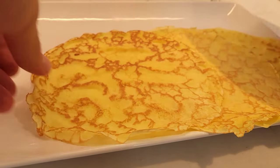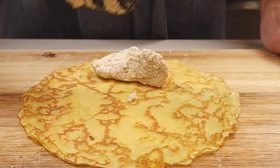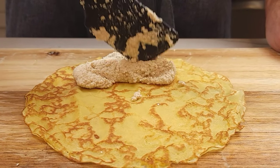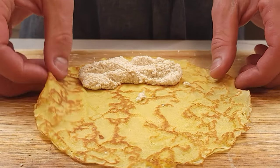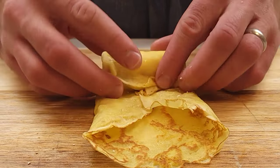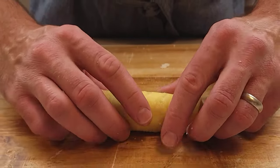After making all of your crepes, it's time to get rolling. If you've ever made soft-shell tacos, wontons, burritos, or wraps, you'll be just fine here. Place about two or three tablespoons of filling on the crepe, fold in the sides, and begin to roll. Place the cheese-filled crepes off to the side for now.